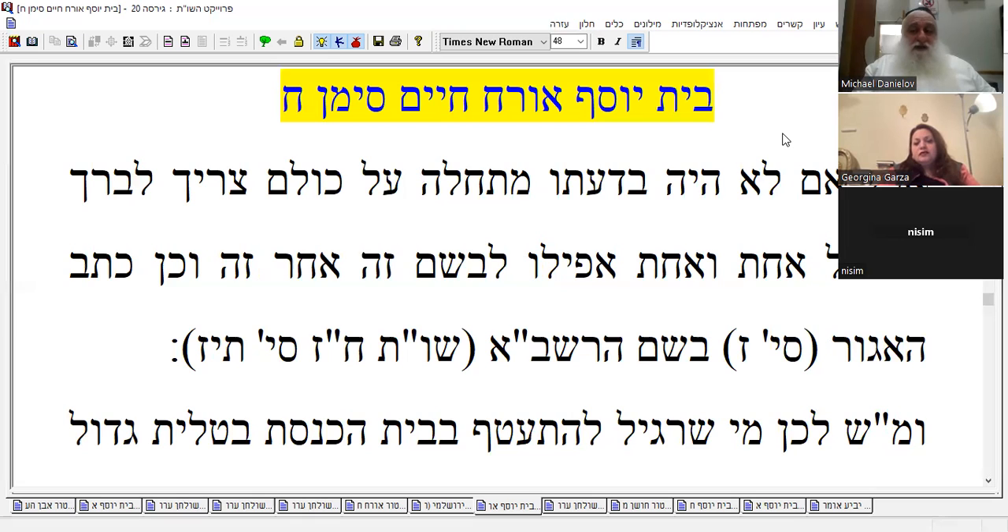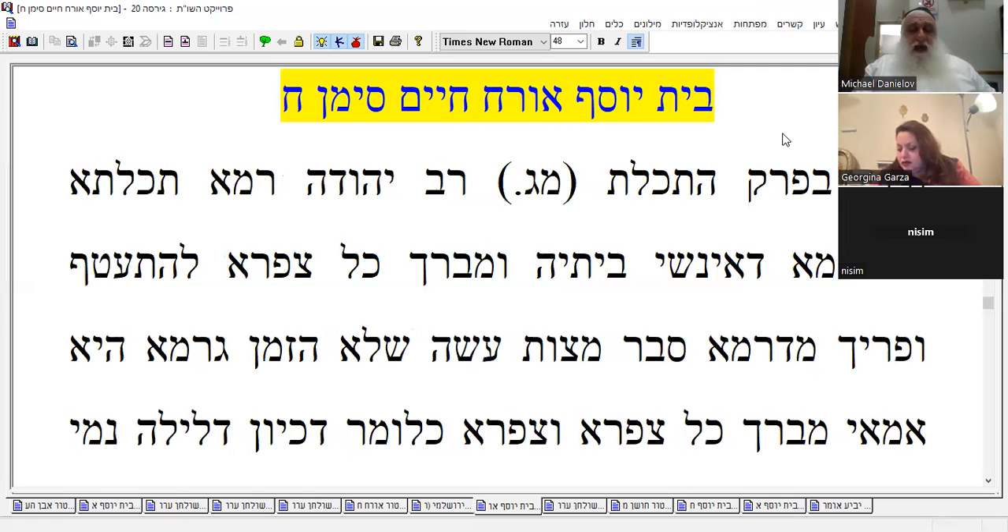Then it goes on to say: therefore, if your custom is to do so in the bet knesset, in the shul — the Gemara says Rabbi Yehuda used to put on some kind of beged with tzitzit and bless on it in the morning, and then the Gemara objects against this.